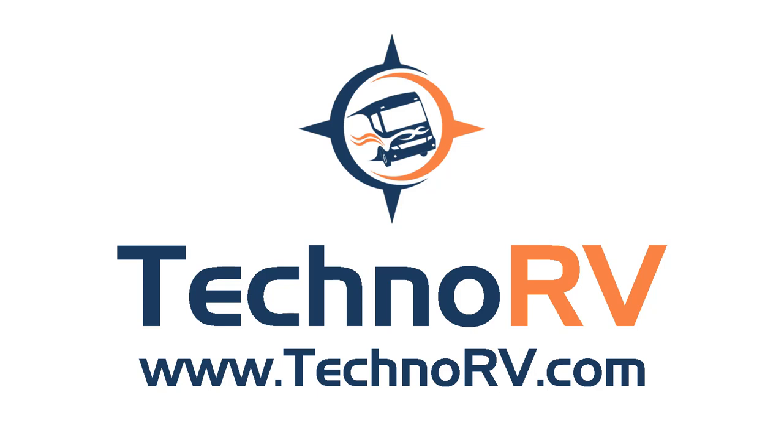For more information on SurgeGuard and electrical protection equipment, you can always go over to TechnoRV.com.